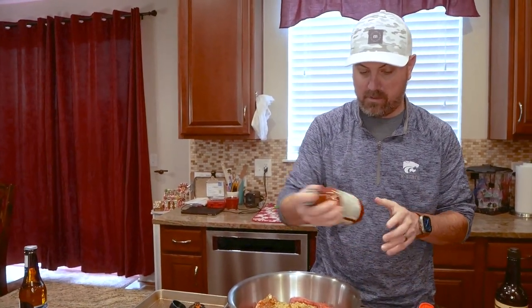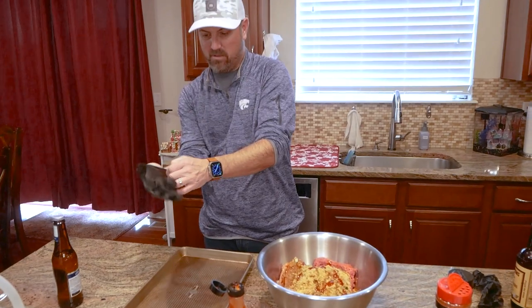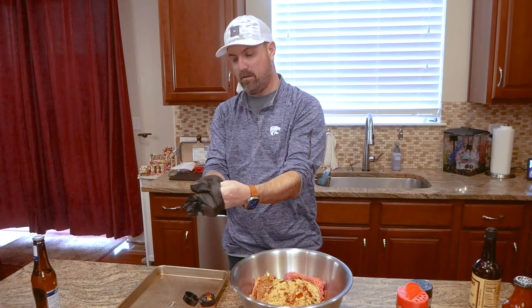We'll put a little barbecue sauce in — just for fun — and we're going to come back and do a glaze with this later. Here's the fun part of making meatloaf: mixing all this up. You just kind of want to get it all mixed up and then we'll form it on the pan.